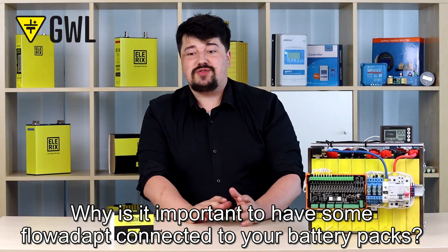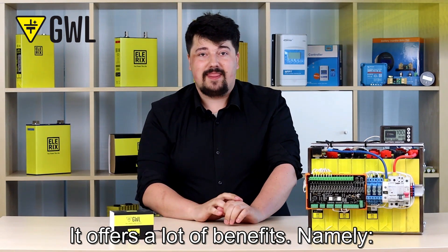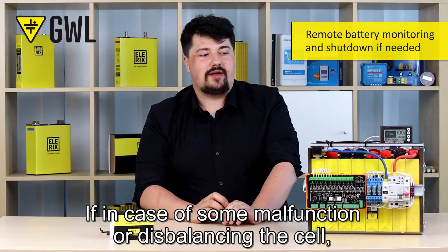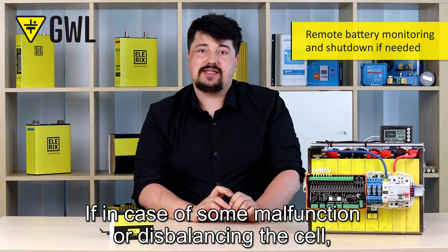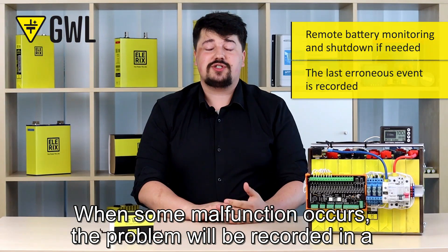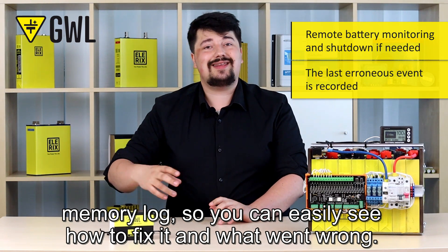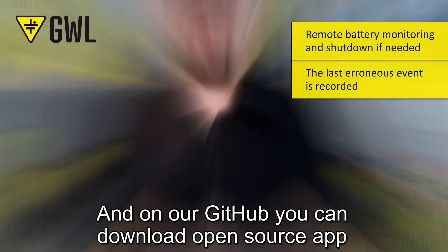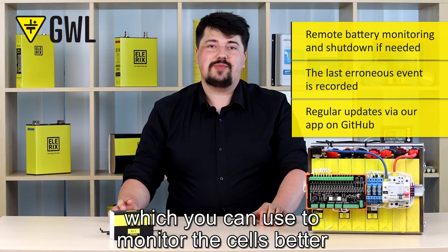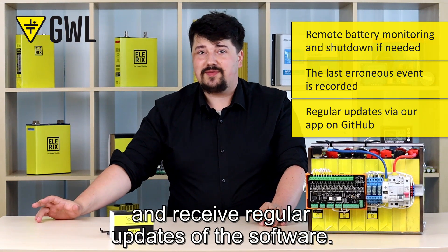Why is it important to have something like that connected to your battery packs? It offers a lot of benefits. Namely, you can monitor the cells and collect data remotely. In case of some malfunction or cell balancing issue, you can switch off the battery pack remotely as well. When a malfunction occurs, the problem will be recorded in a memory log so you can easily see what went wrong and how to fix it. On our GitHub you can download the open-source app, which you can use to monitor the cells better and receive regular software updates.